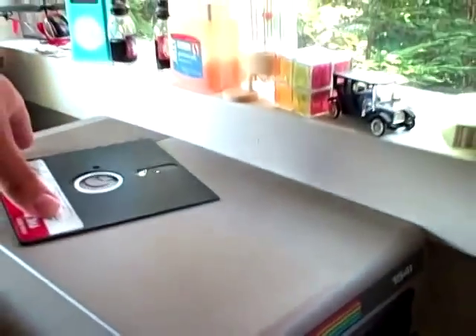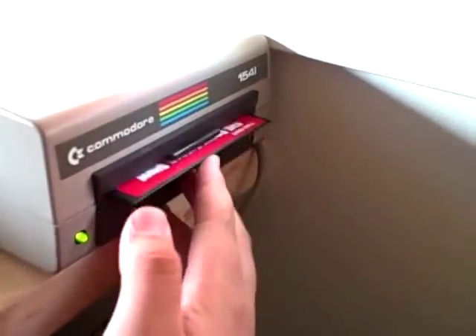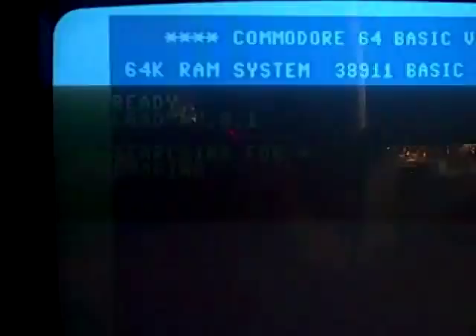This was before the Rocky Horror Picture Show — they made a video game of the Broadway show. I'm going to go ahead and slide it in. Oh, I need to turn it on first. Switch it on. And as I told you, this is an ALPS loading mechanism. I'm going to type LOAD star comma 8 comma 1, and then we should see stuff happening. Searching for star... loading. This will take a little while.